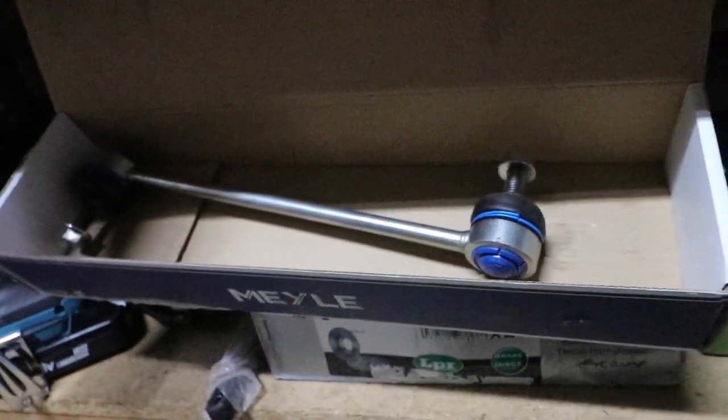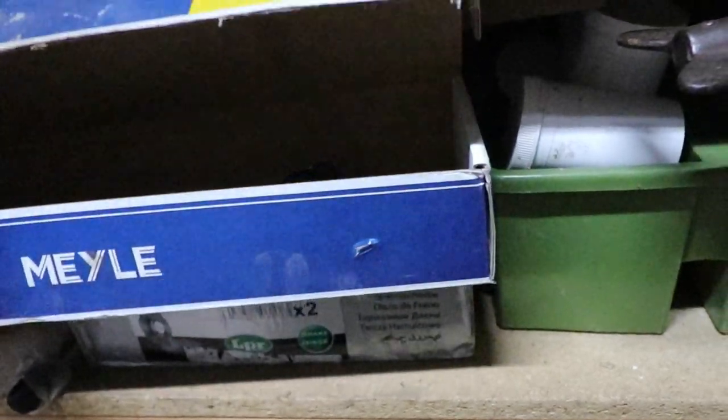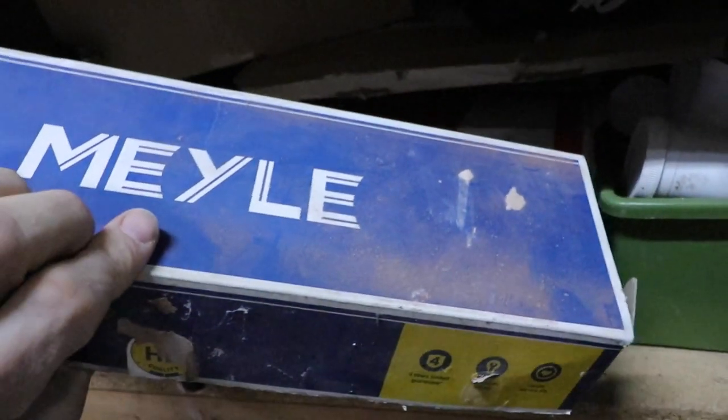Drop link. Put one of them on again — they're quite a good make.